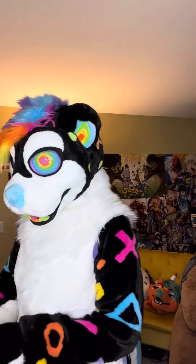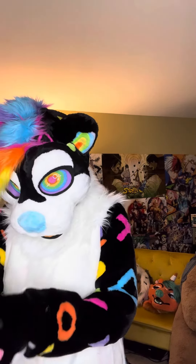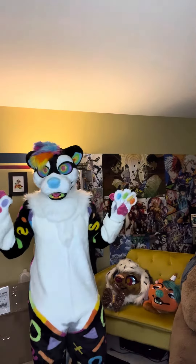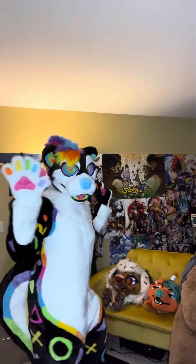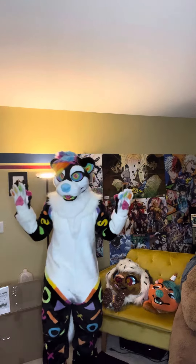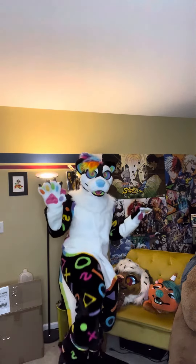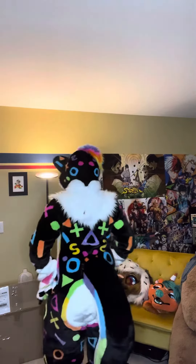All right, guys. Welcome to Pinball the Otter. This is Pinball. Trying to get far enough back from you guys so you can see my feet. This is Pinball.